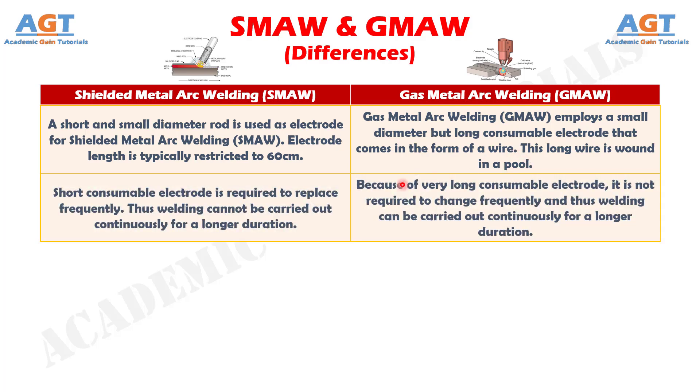Number 2. In Shielded Metal Arc Welding, the short consumable electrode is required to be replaced frequently. Thus, welding cannot be carried out continuously for a longer duration. Whereas, in Gas Metal Arc Welding, because of the very long consumable electrode, it is not required to change frequently, and thus welding can be carried out continuously for a longer duration.